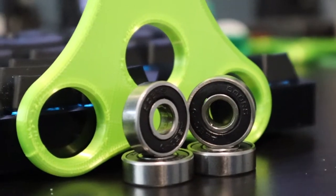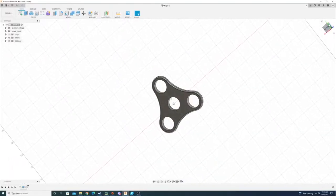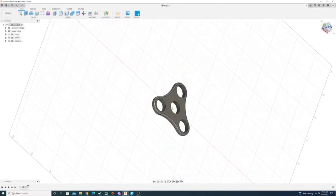I bought some cheapo skateboard ball bearings off of Amazon and then it took me a few minutes to draw up something that resembles a fidget spinner, so we're going to try and sync these ball bearings into this 3D printed fidget spinner with the same techniques that we used for syncing nuts into 3D prints — let's just give it a try.